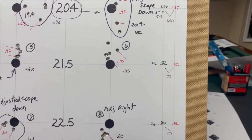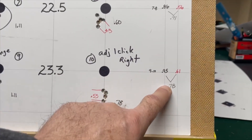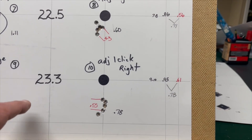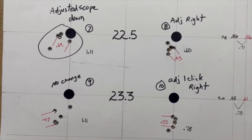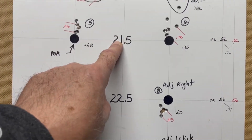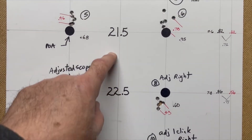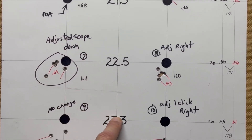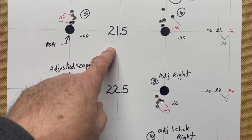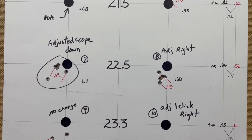So we have scores of 72, 71, and 78. I'll probably work on developing these loads somewhere between 23.3 and 21.5 grains — there may be some nodes in there that I'm missing. So I'm going to reload in between those charge weights from 21.5 to 23.3 and see what we can get from that.